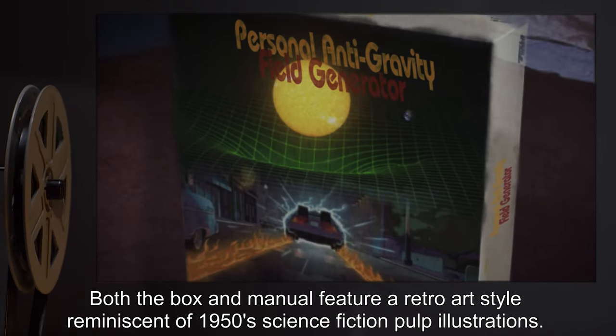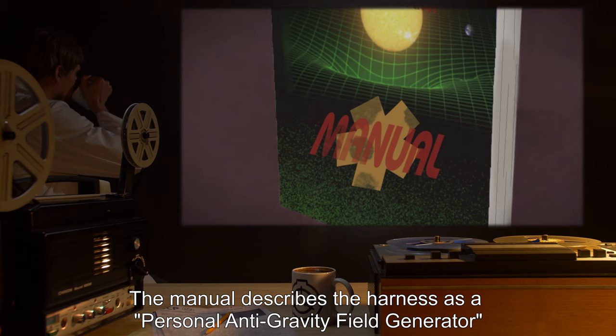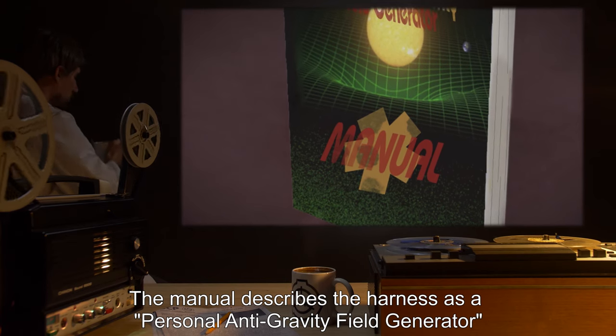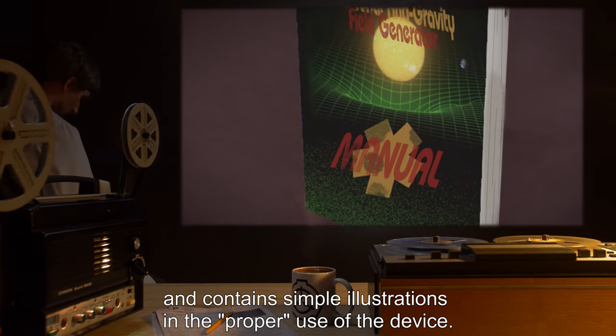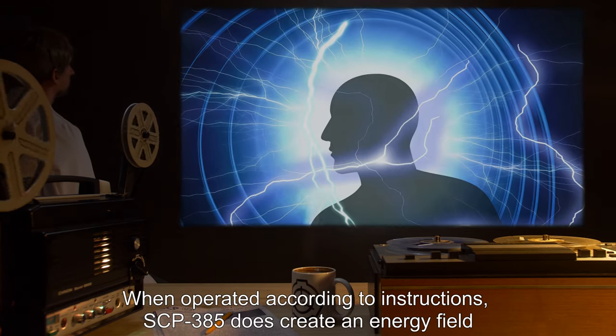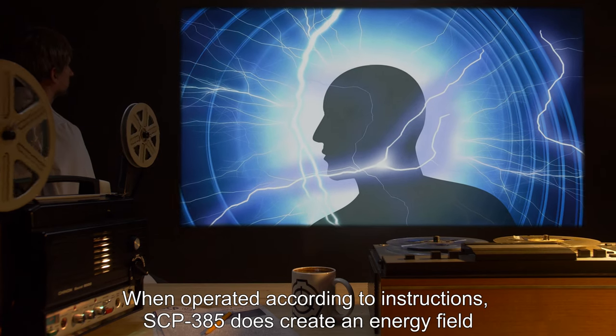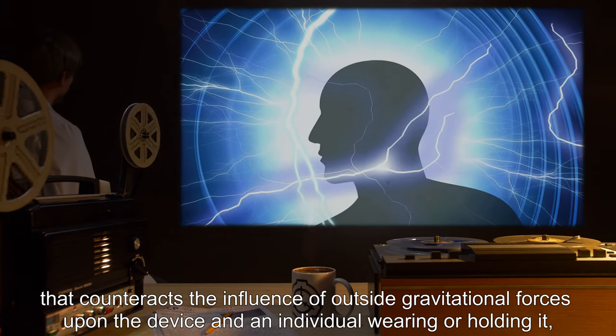Also retrieved with SCP-385 were a cardboard storage box and an instruction manual. Both the box and manual feature a retro art style reminiscent of 1950s science fiction pulp illustrations. The manual describes the harness as a 'personal anti-gravity field generator' and contains simple illustrations of the proper use of the device.